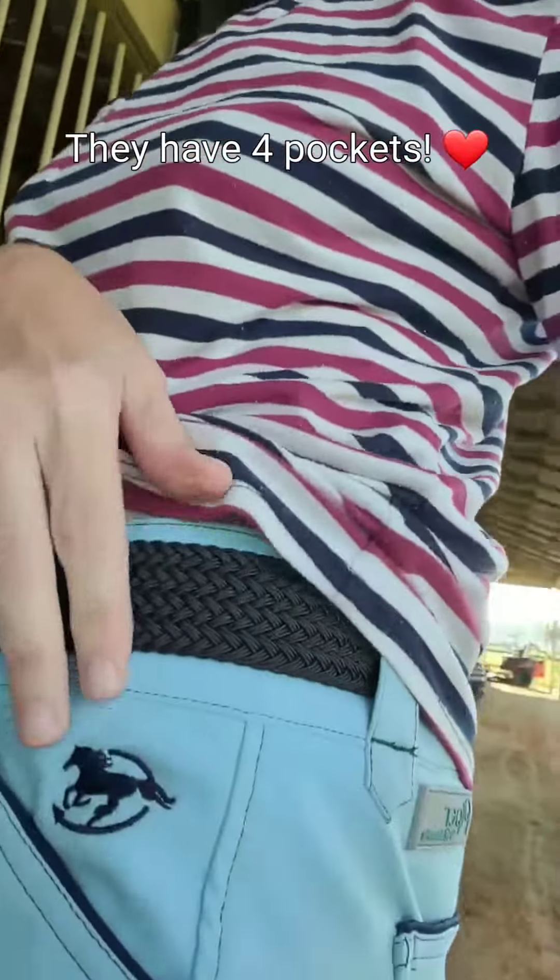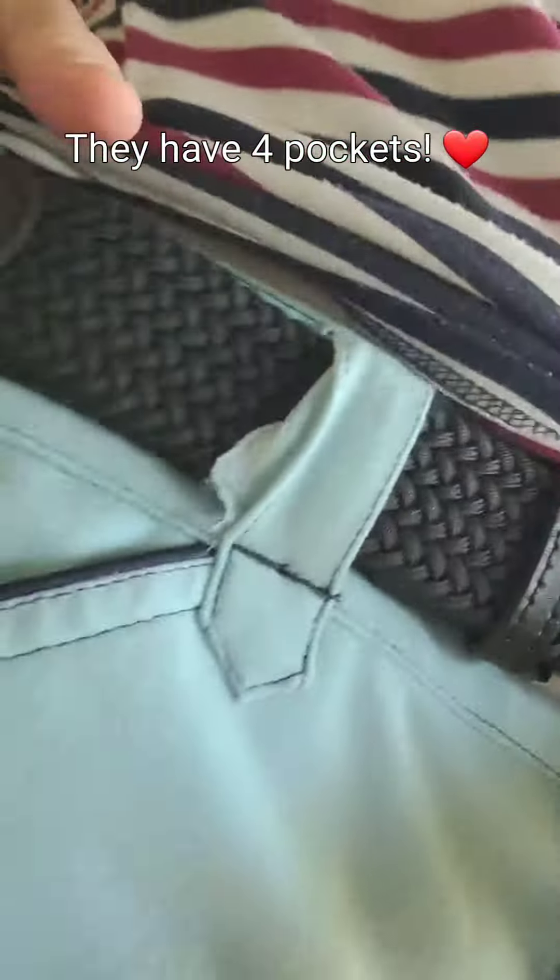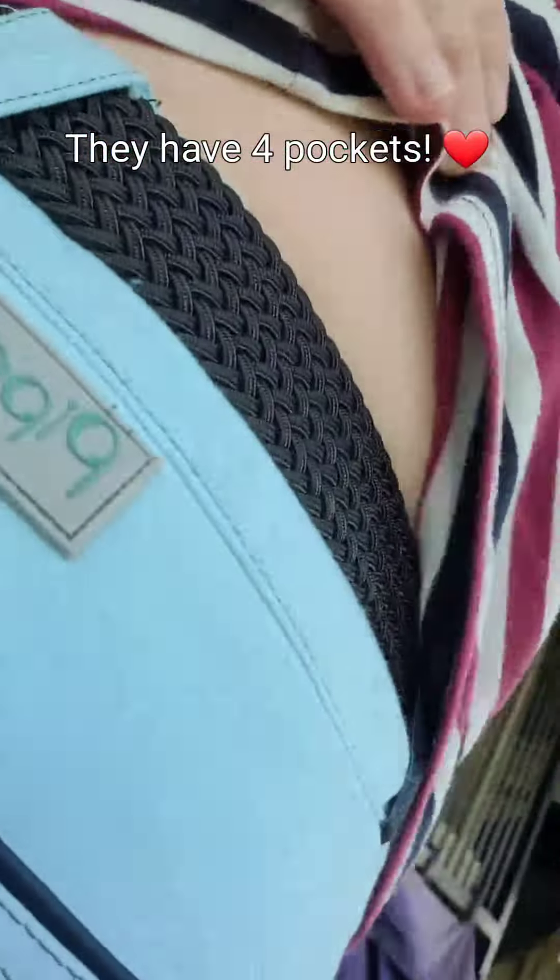They have four pockets — a pocket here, a pocket here, and pockets in the back. So that's cool.